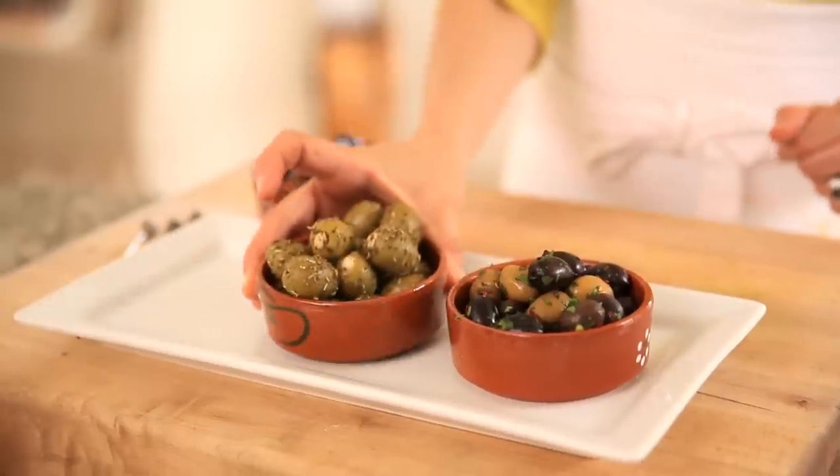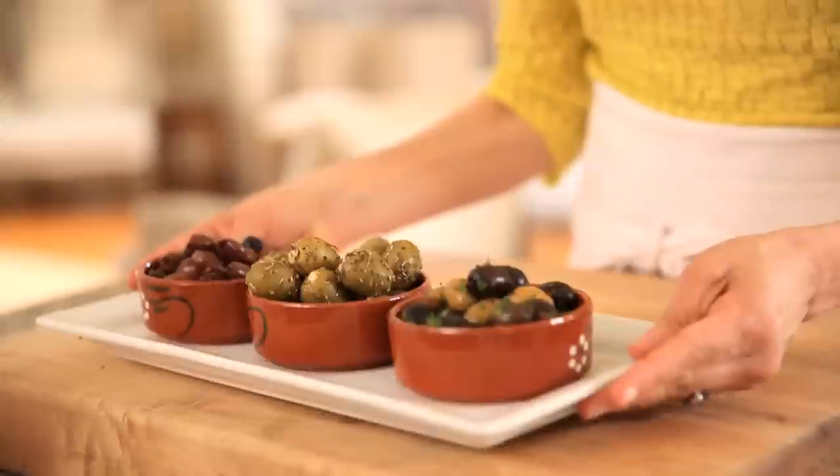To serve, you're going to take your three little bowls, put them on a platter — et voila! You've got an instant olive bar ready to go.